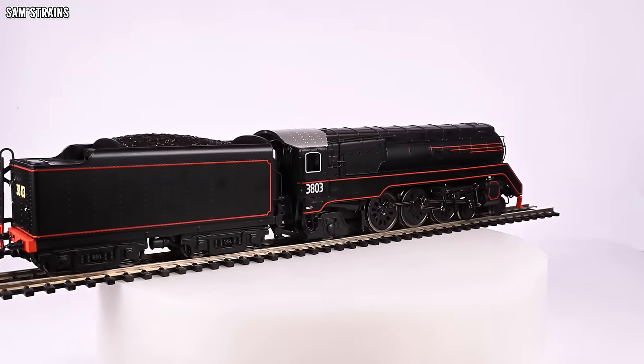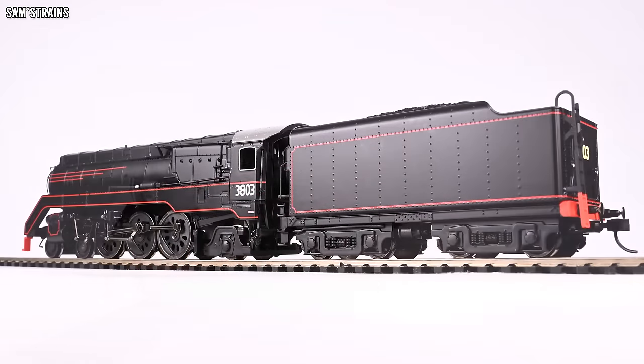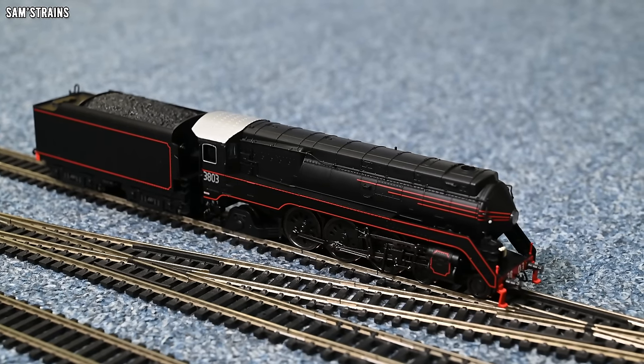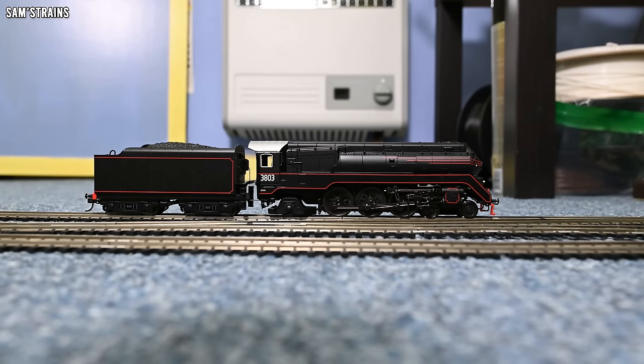Let's take a look at the mechanism and the performance — hopefully we'll see some quality there and this will run flawlessly, otherwise I'll be annoyed that this missed my worst model trains of 2023 video. The C38 is down onto the track, and the more I think about this the more shocked I am that this was released as a so-called new tooled model within the last few years. The features, the detail, the quality — they are all miles behind what you'd expect from a new tooled model. I don't believe this is a new tooled model, and I'll talk more about why in just a moment. The mechanism quality is very similar to the quality of the rest of the model: lazy and naff.